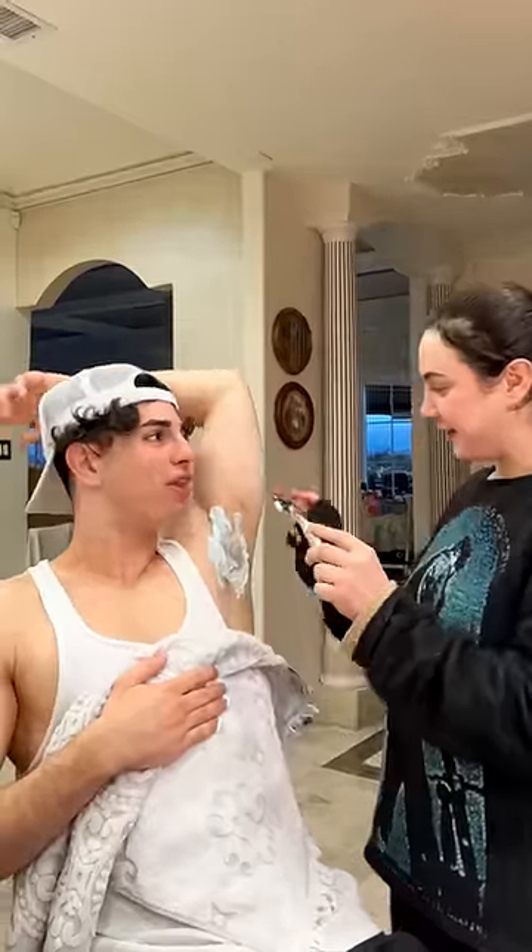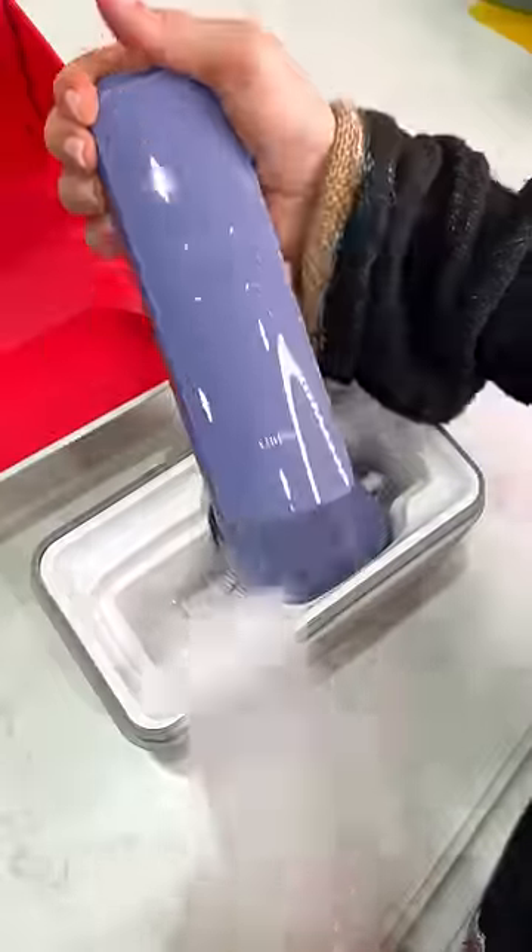Now we start. Ow, bro, go soft! Not only are we going to shave his armpits, but we're going to laser them.